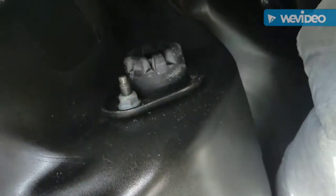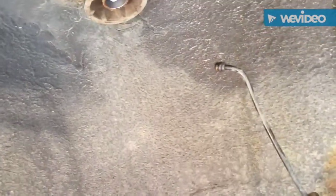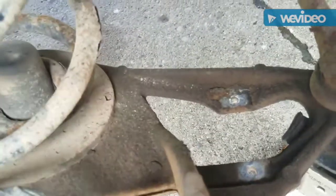We got everything unstrapped and the shock is out. We're going to leave the air hose, hoping that the air compressor is still good — that should be a direct replacement with the new shock. We got the studs out and we're going to clean this up with a wire brush down in here.